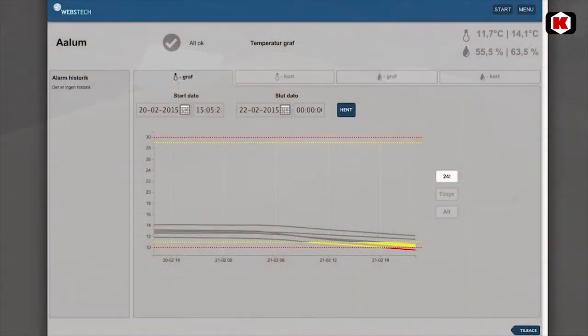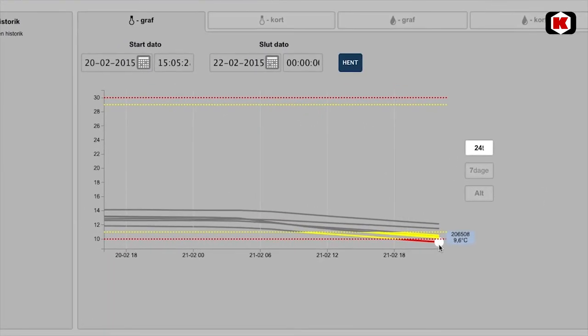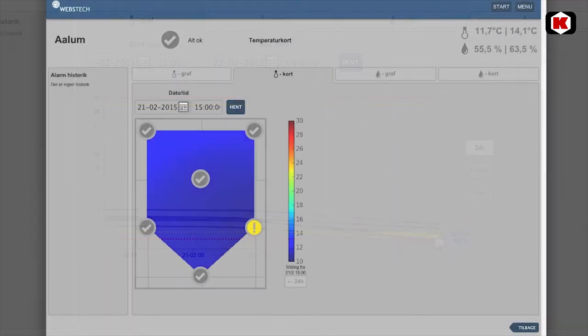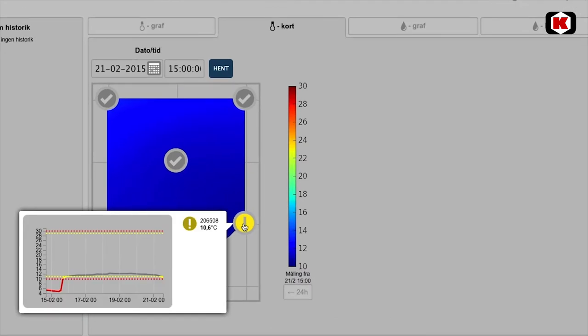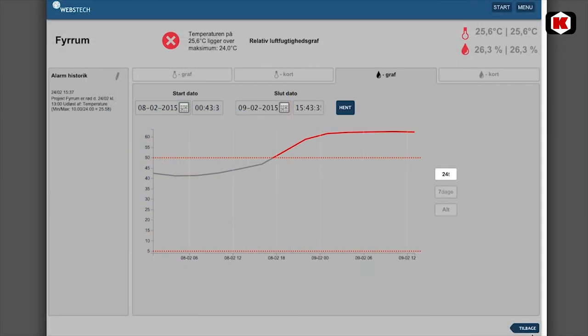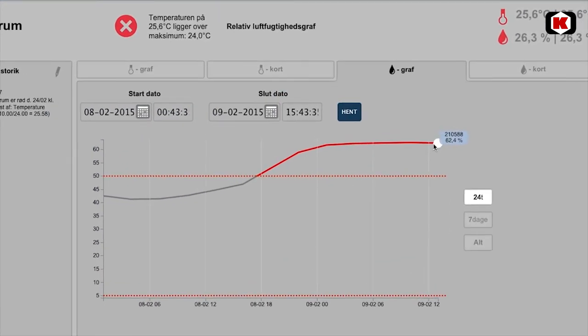When you log in on your computer and choose the temperature graph, you can see which sensor is deviating. On the temperature map, this sensor will be shown in red to mark the deviation. On the water percentage graph, the alarm may be shown as a high water percentage.